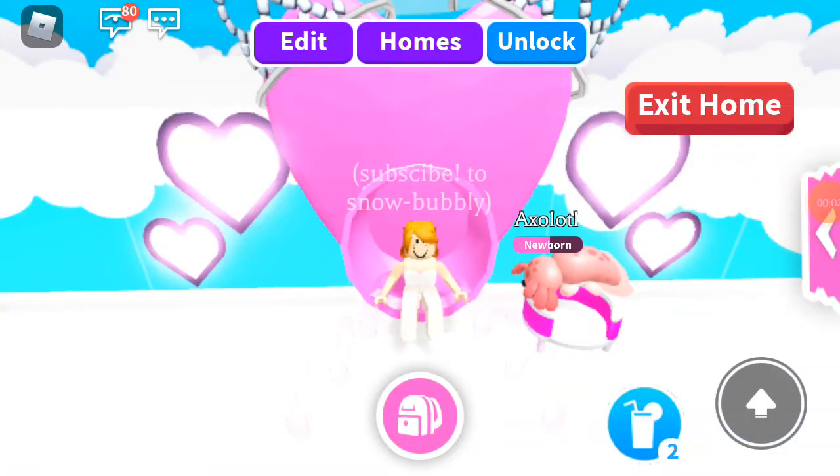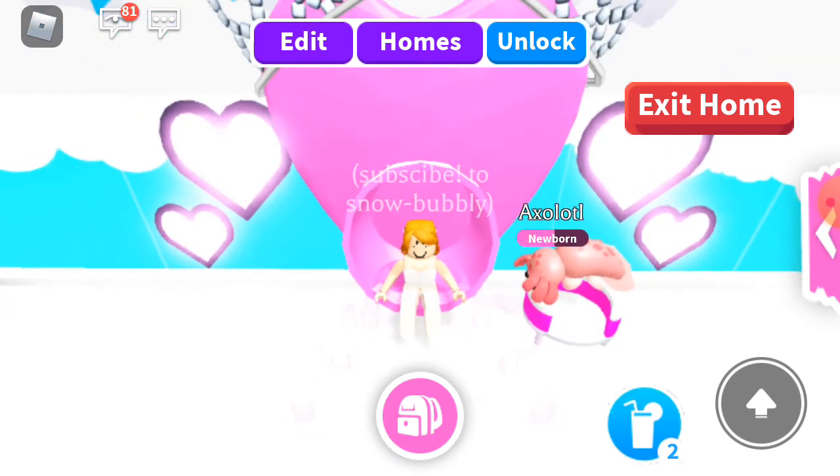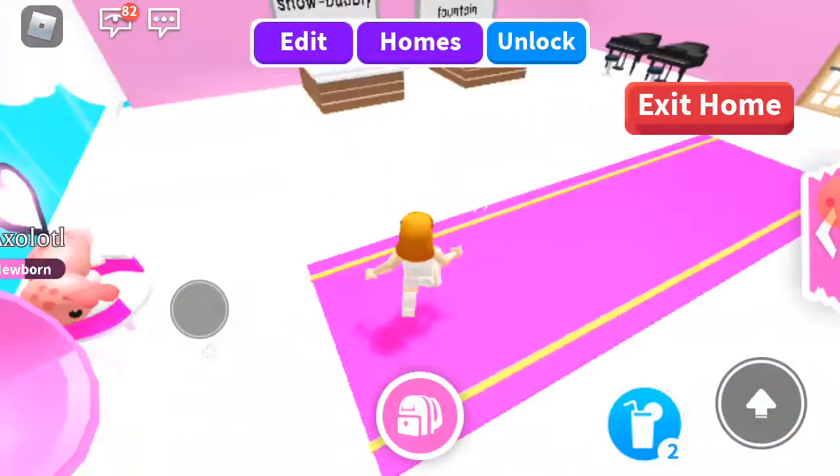Welcome back to my channel. In this video I'm going to show you how to make a water fountain. Before that, if you guys want to join the axolotl, make sure to leave a like on the video, hit the subscribe button, and comment your Roblox username.